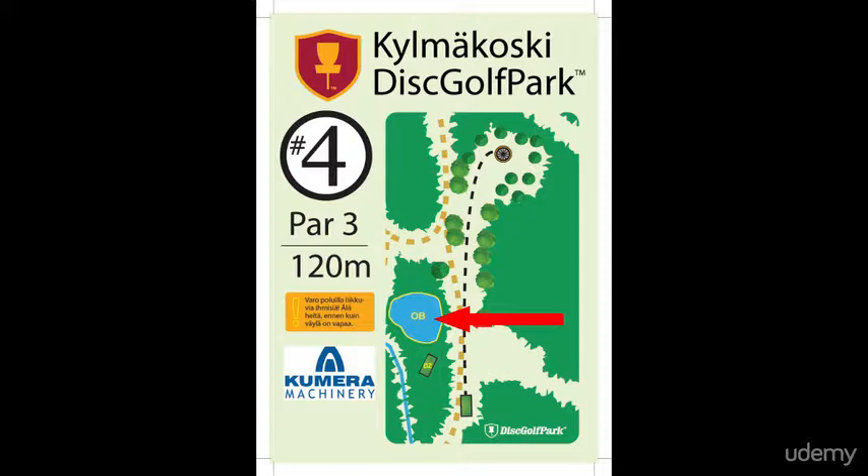Then you continue your game from where the disc crossed over to the out of bounds area, or from a drop zone if there is one.